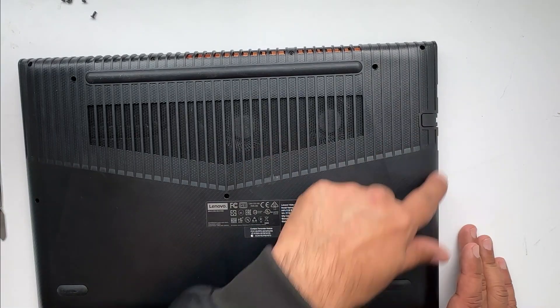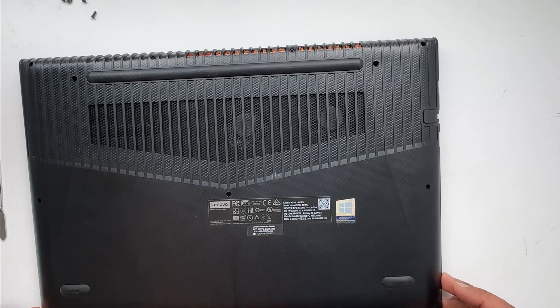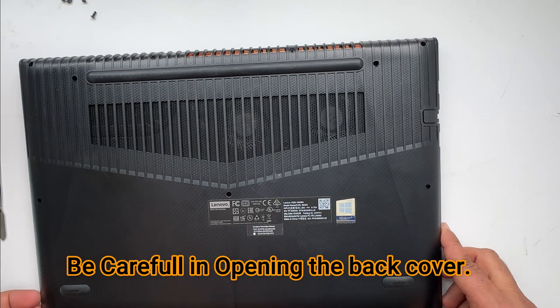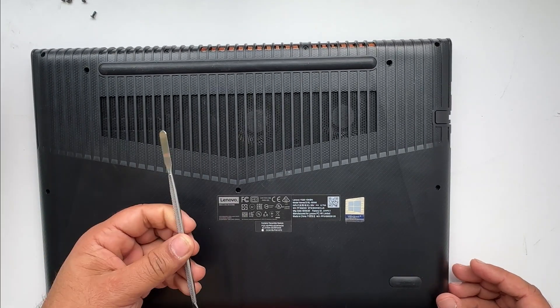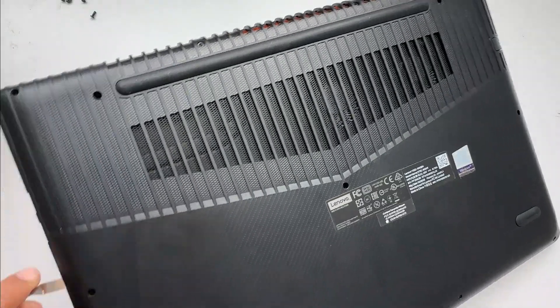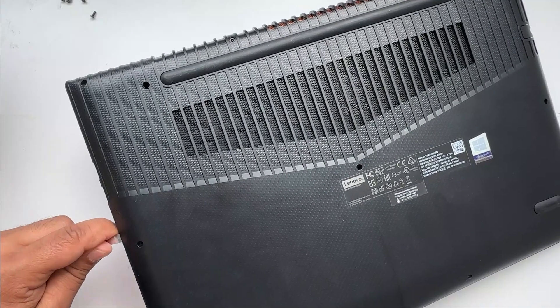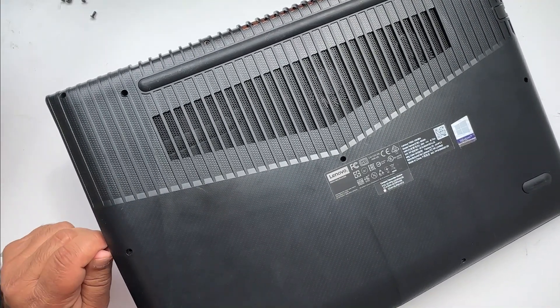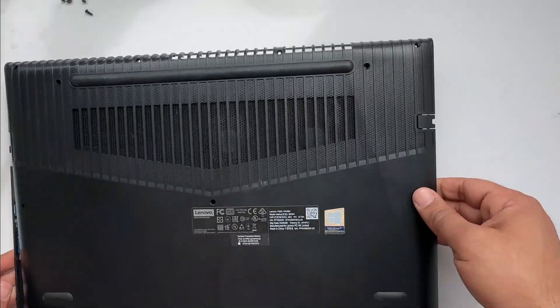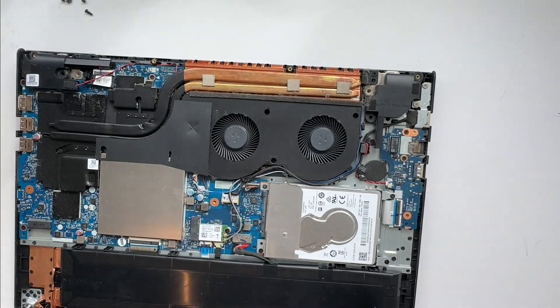Once all the screws are removed, you need to open the top. You always need to be very careful when opening this top case. You can use one of these pry bars like that. Now all the locks are open and we have access to the internal panel.